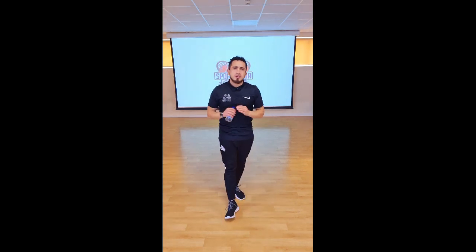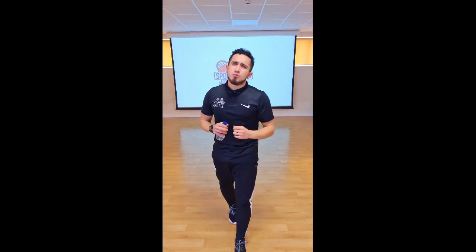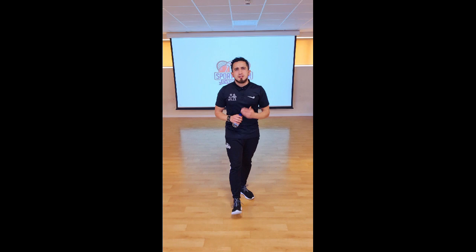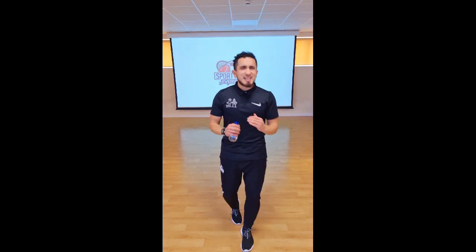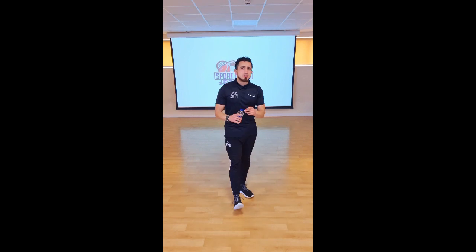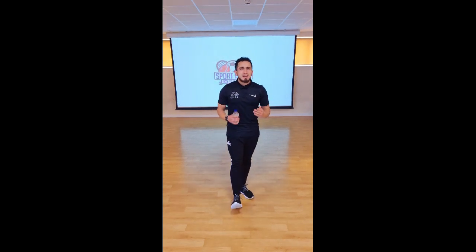Welcome to Fitness at Home with Mr. Rich. Hope you have enjoyed all our videos. Make sure you keep working, keep them videos coming. I love to see all these workouts that you guys are doing, so keep it going. Stay active daily. Make sure we subscribe at the end of the video, like the video, share the video, and enjoy.